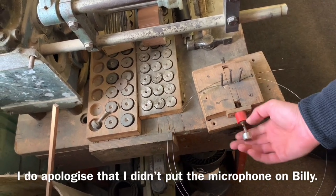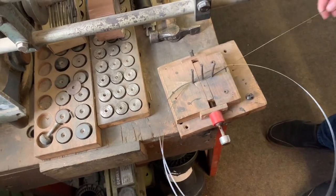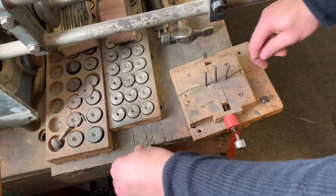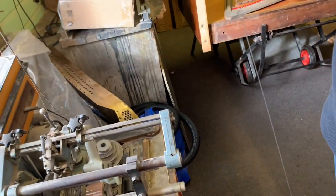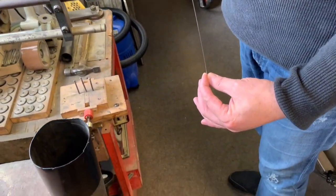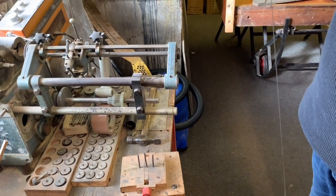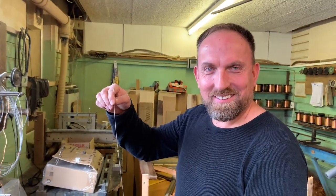This little machine here straightens the wire - it's adjustable, you can adjust it to different thickness wires. Now the wire's straight. It takes the coil out of it and makes the wire straight. That's remarkable - I haven't seen one like that before. It looks pretty simple. I looked on the internet before I came to see what different people have but I didn't see that one - that's new to me, it works really well.